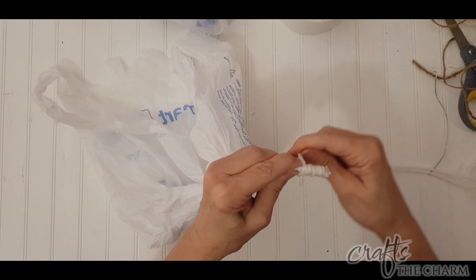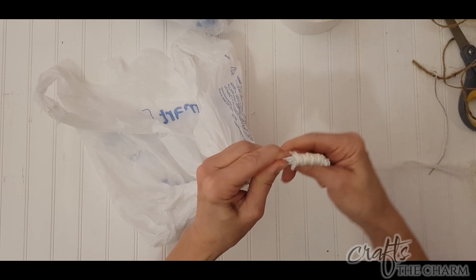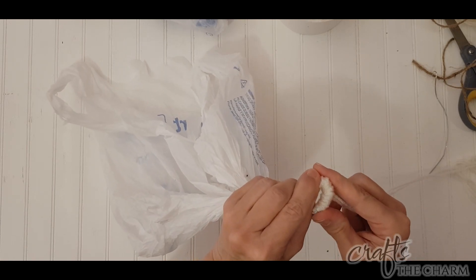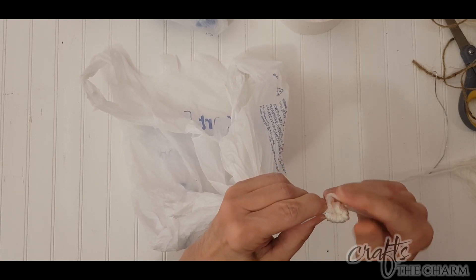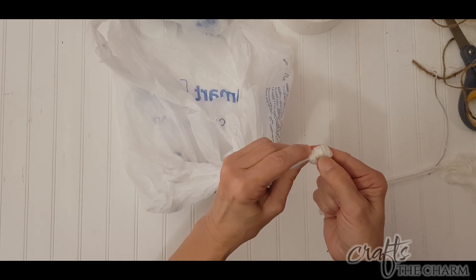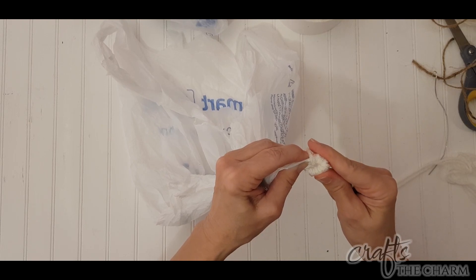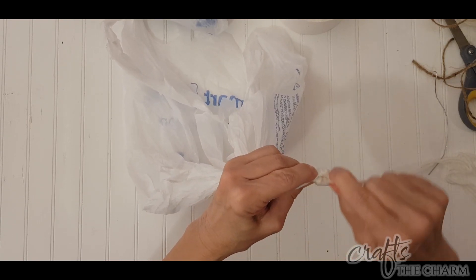Leave a little bit of the end poking out, because we'll cover that over in a moment. Once you get enough wrapped that you can bend it in half — maybe about an inch — so that there's going to be a little hole, a little loop, then bend it over, and now you're going to wrap over both sides a little bit. This is where we'll cover up that initial bit that we left out in the open.